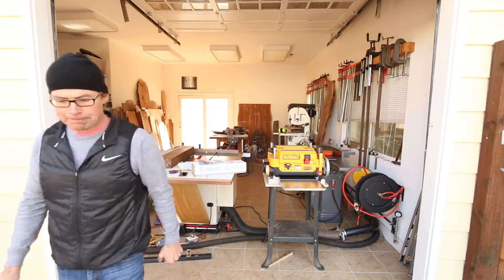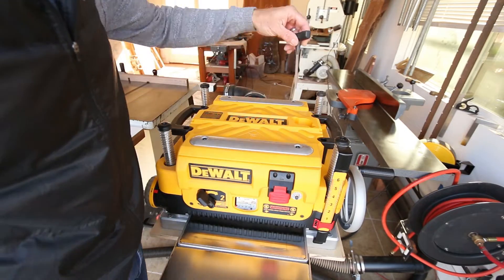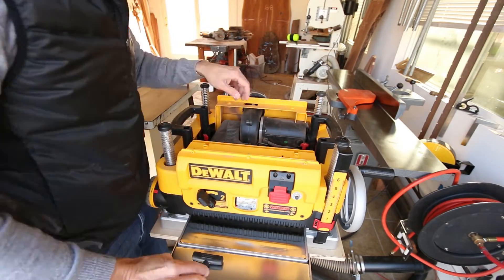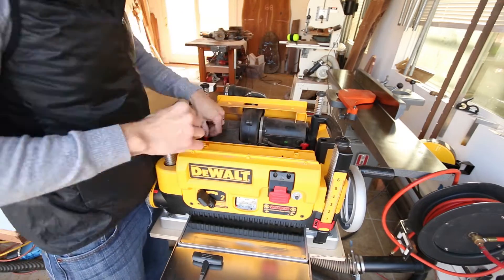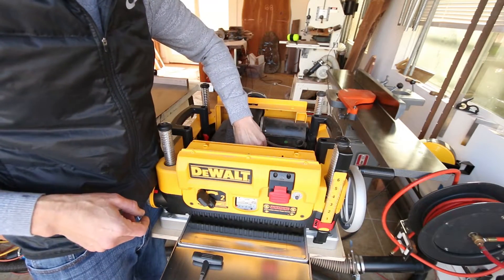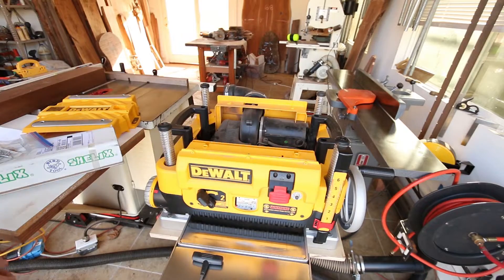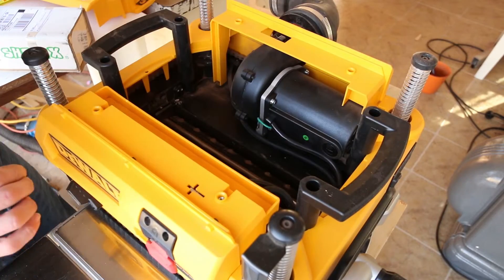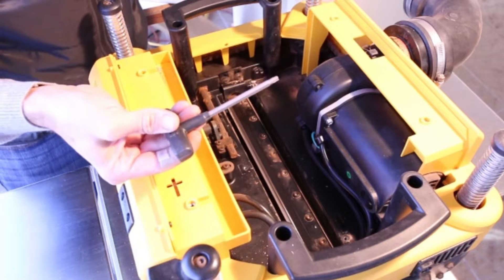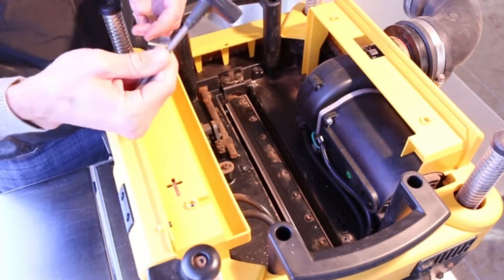We'll dig right into it. I'm going to go ahead and open the case. Just remove these three red thumb screws. Next we do need to remove the blade completely. You have to remove all the screws with the tool that comes with DeWalt. It also has a magnet in the handle to easily remove the cover and the blade.